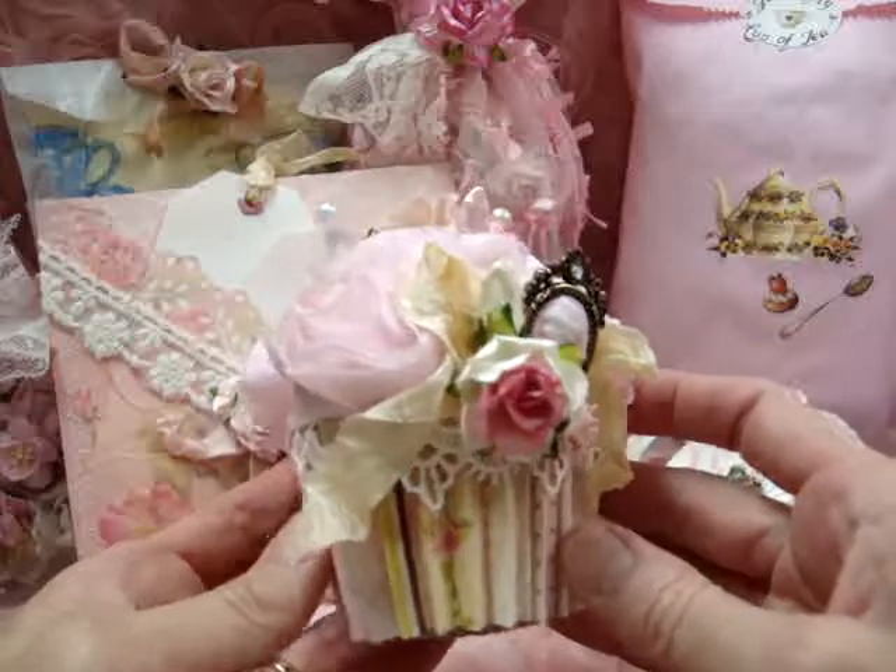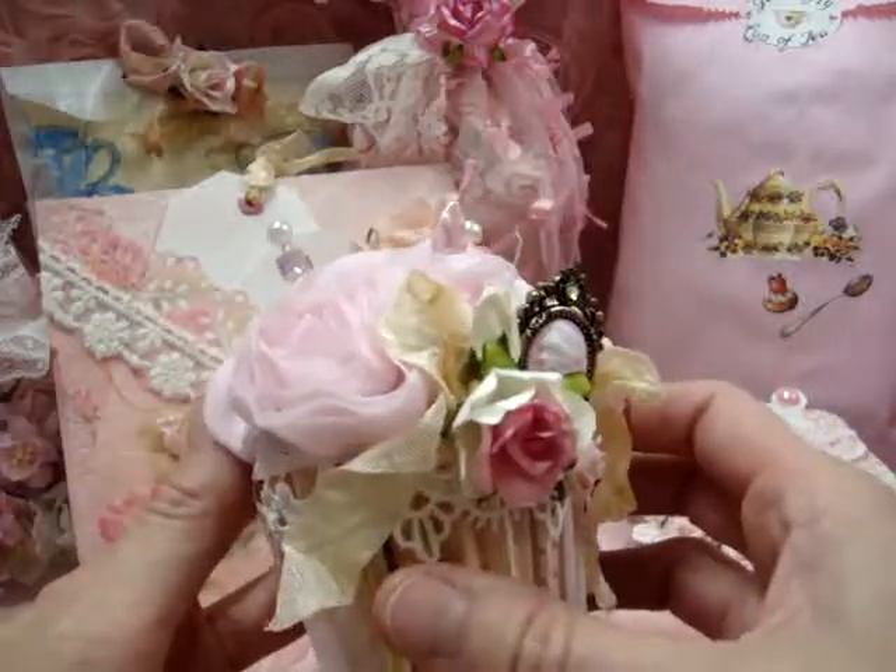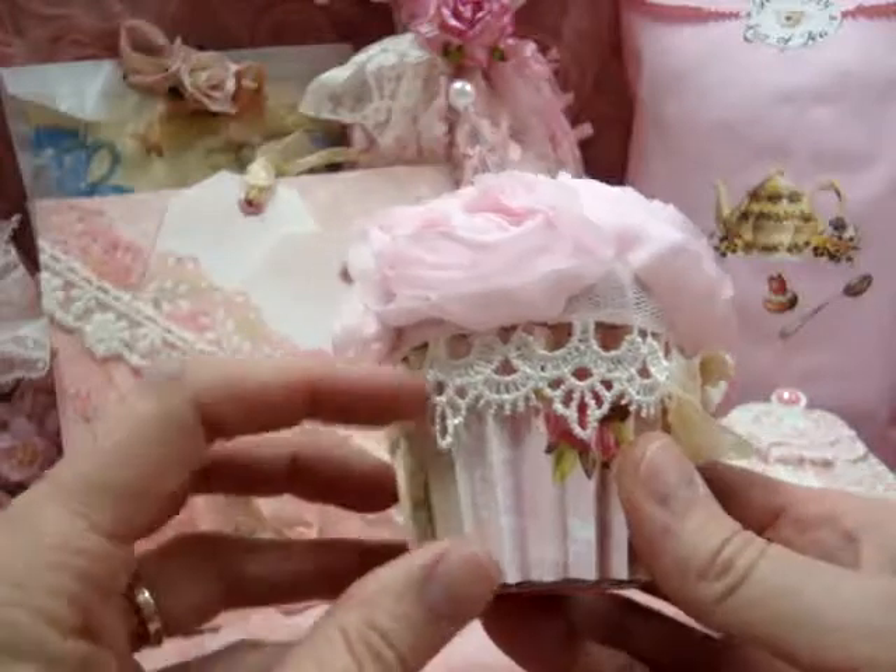I did make her a cupcake, very similar to the ones I've made before, using Wild Orchid Craft goodies.